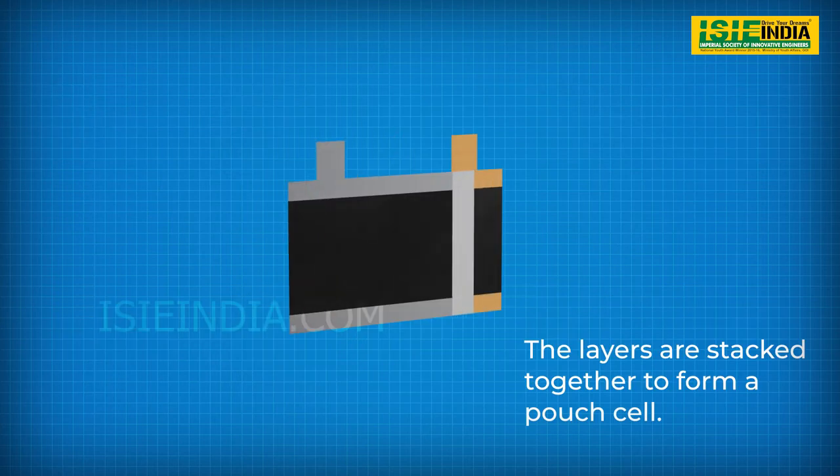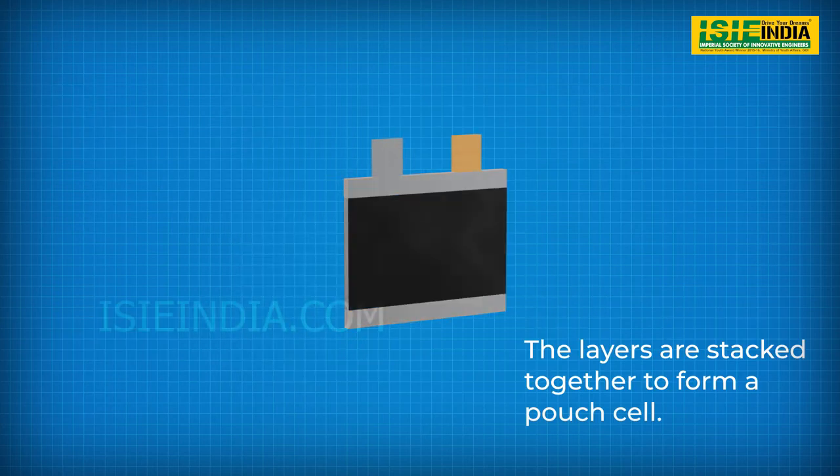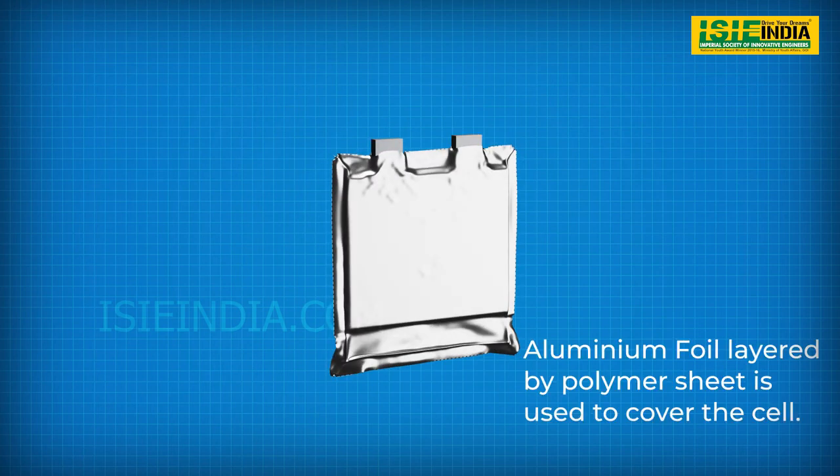These are then stacked together with a separator to form a single cell combination. Similar layers are stacked together to form the complete cell. Once the stack is ready, it is covered in aluminum foil, a pouch layered with polymer sheet, and the tabs are attached.